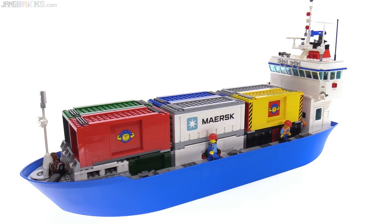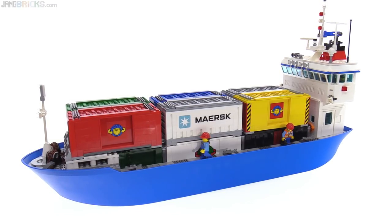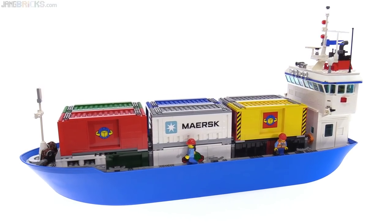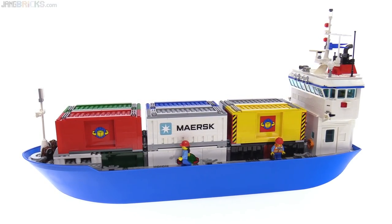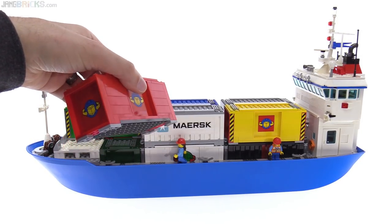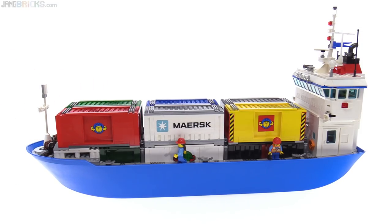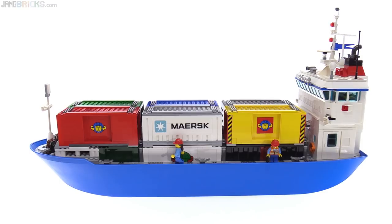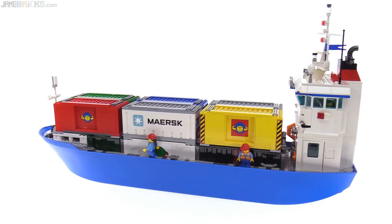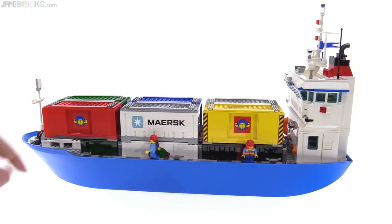Hey everyone, this is my first ever decent-sized custom Lego ship. It's a container ship designed to carry the intermodal containers that I standardized upon, that you've probably seen before. You've seen some of these going around on my trains, some of them on truck trailers — it's a standard that just works across everything, just like in real life. I wanted to get as many of those as possible onto this largest unitary hull that Lego has ever made.